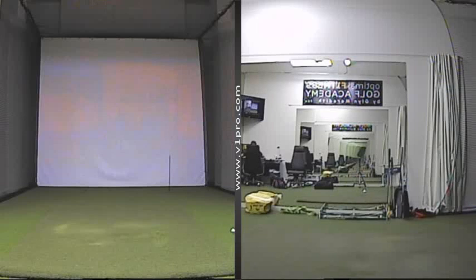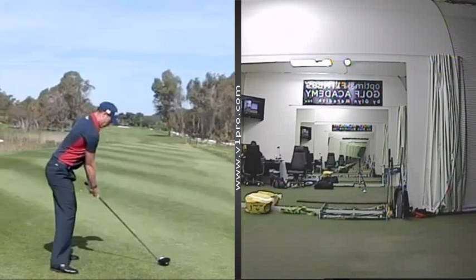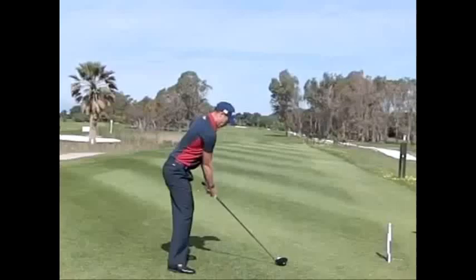Hello and welcome to the Optimal Fitness Golf Academy by Glyn Meredith. This week I thought we would take a look at Danny Willett who won the BMW International Open last week.